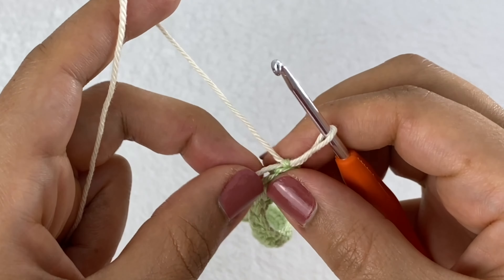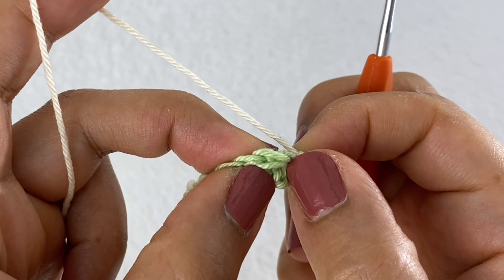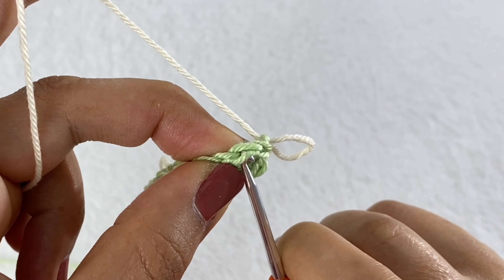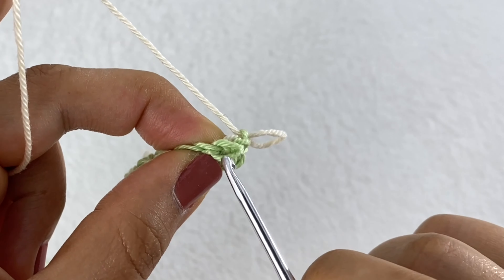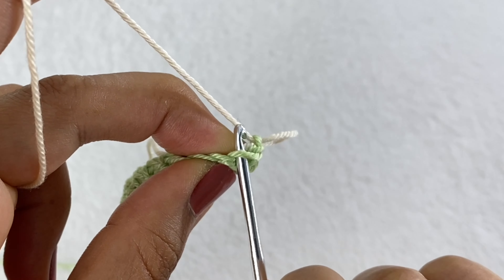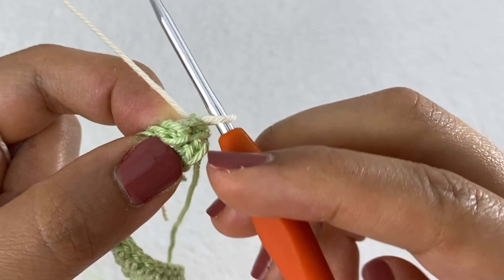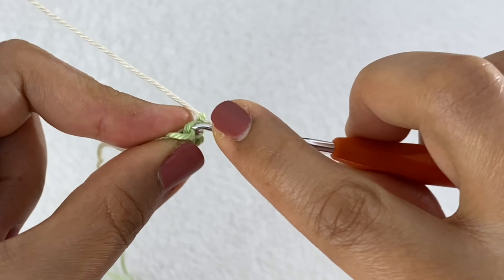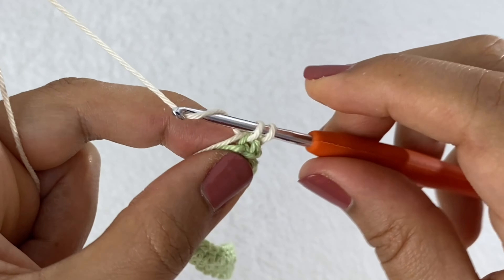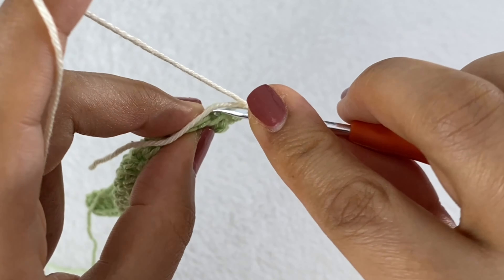Let me show you where the back loop is. If we look at any stitch it has a V on top. The loop close to us is the front loop, and the loop away from us is the back loop. We're going to insert our hook under the back loop only. Go into the first stitch and work a single crochet in the back loop, working around the tail to hide it as I go.